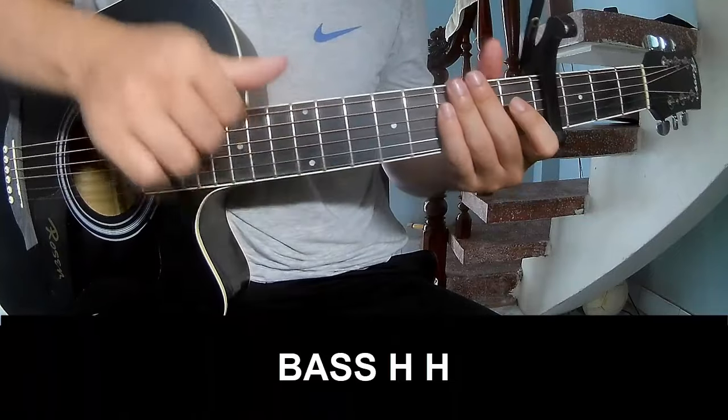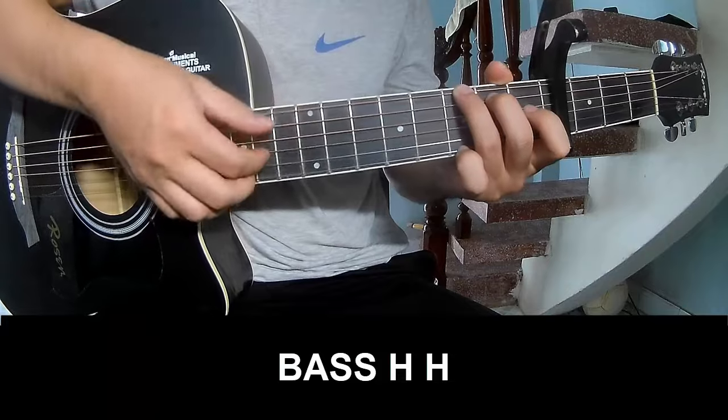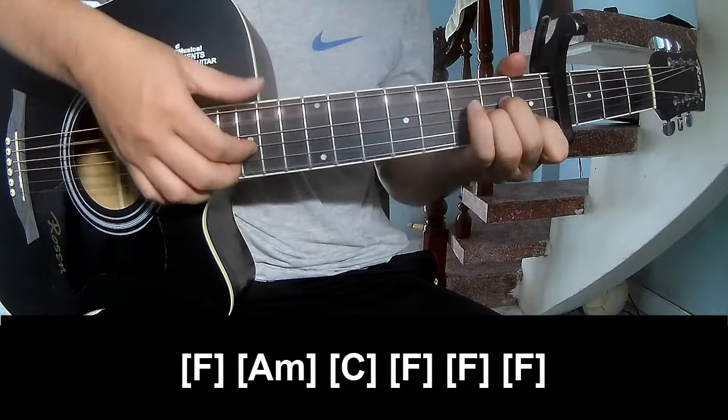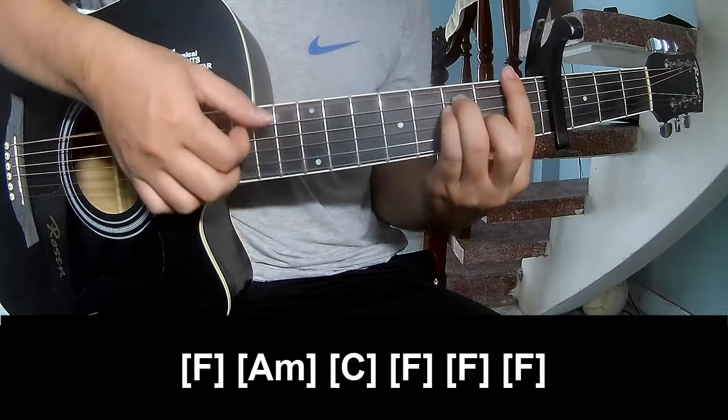The first pattern to play: pace, hook, hook, pace, hook, hook. And to play along: F, Am, C, F, A.